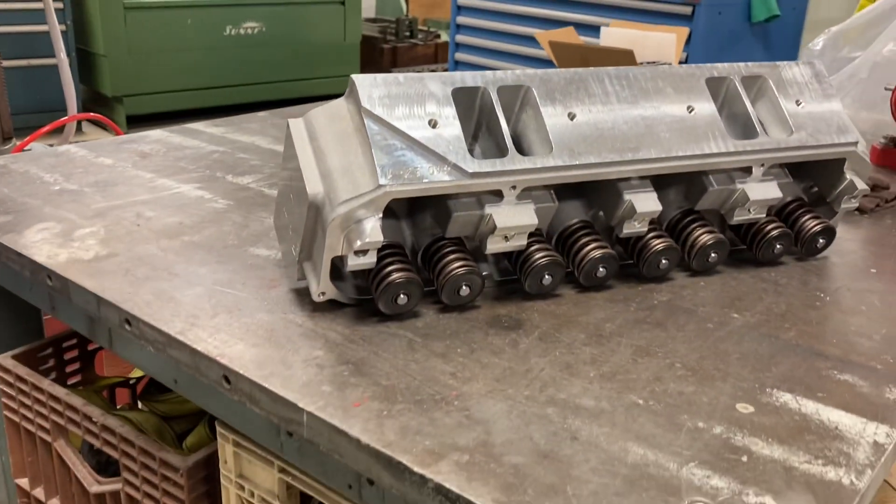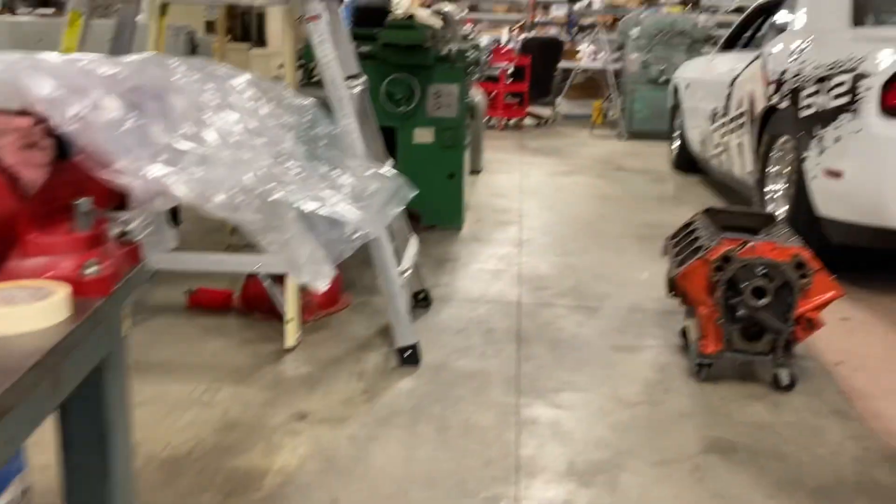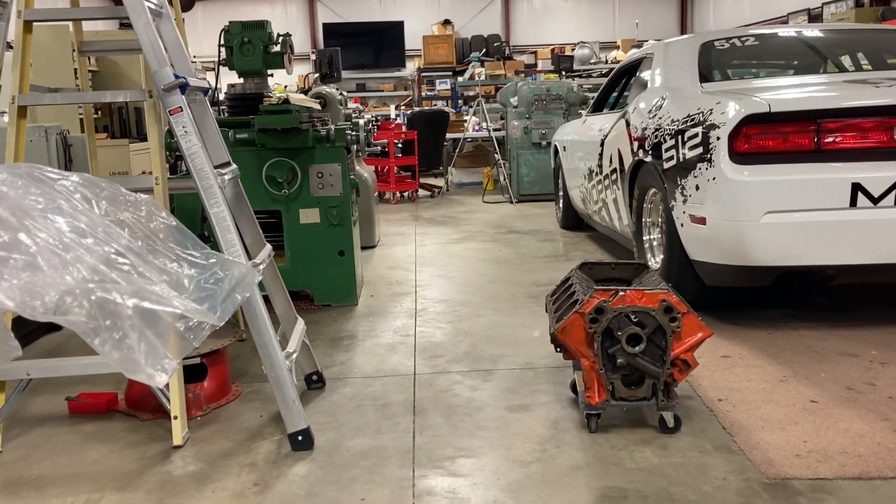Getting these checked out, they should be ready to bolt on whenever they leave here if everything looks good. So I wanted to bring you along for that. And we can sneak over and look at his Hemi again — he's made some progress on it.